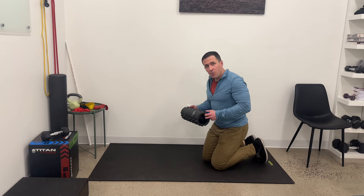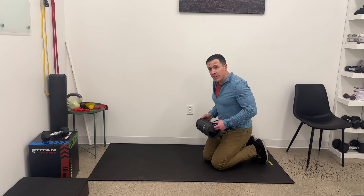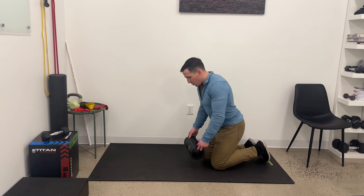Any roller will work. We're not actually going to be putting much pressure on it — it's just going to help facilitate shoulder motion.